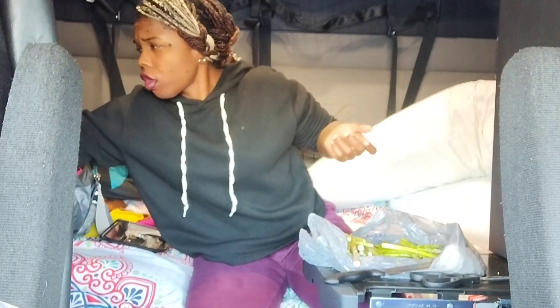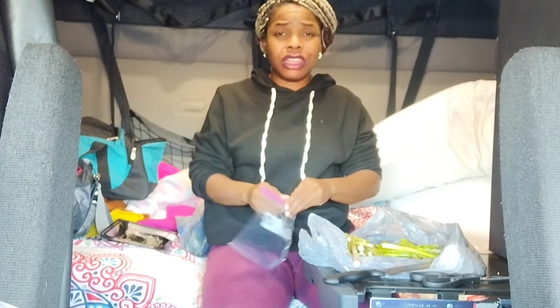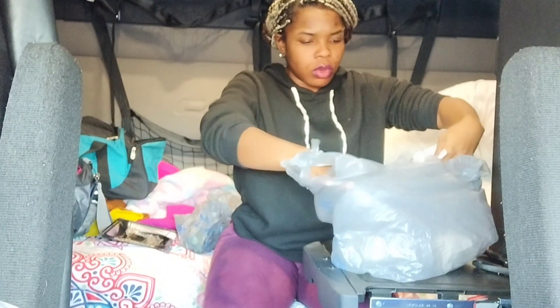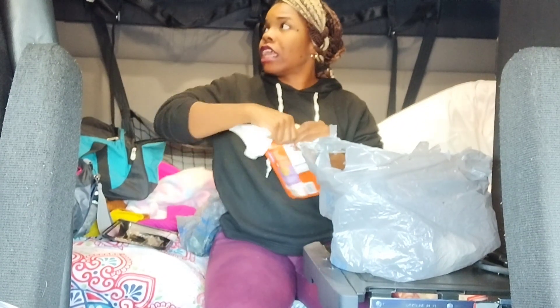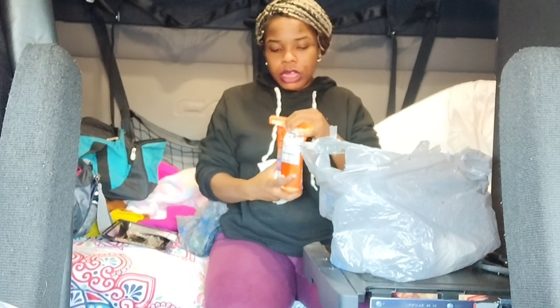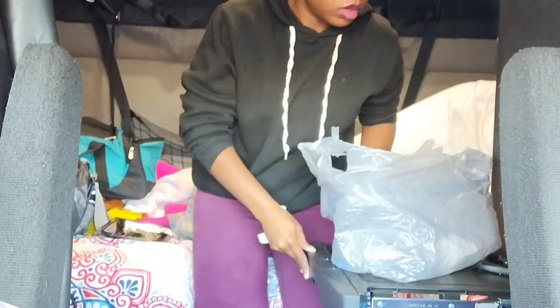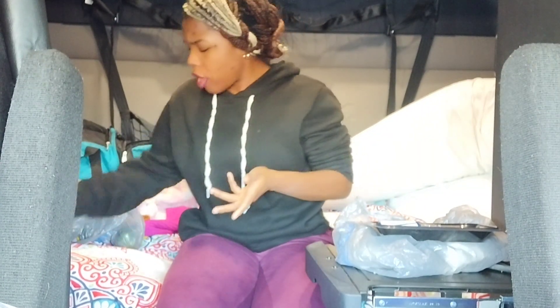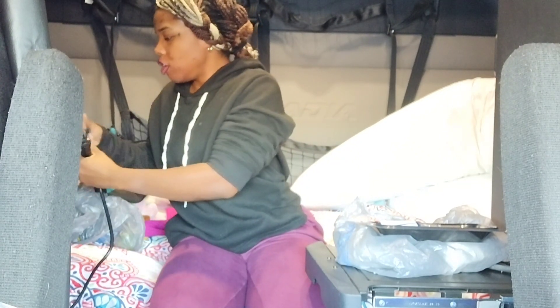I'm going to take this ziploc bag and put the remainder aside. I'm gonna take my rice and go ahead and pop it in the microwave because the only thing I'm waiting on now is my asparagus. All right, I got that rebooted — there was too much electric charge going on so I'm just going to wait until my asparagus is done before I warm the rice, which is fine.